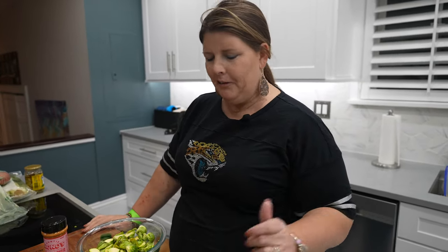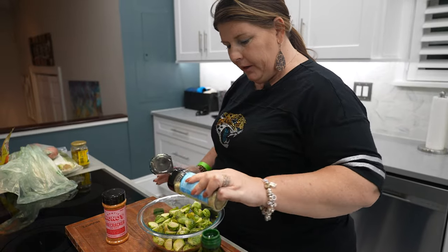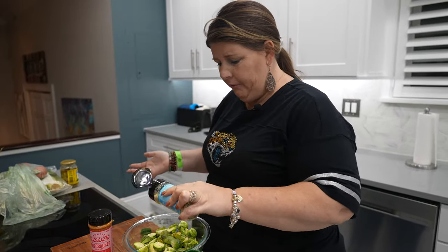I'm not really sure how it's pronounced — Auntie Nanos or Auntie Nono's — but you know! So I'm taking my Everything Seasoning and I'm going to put it on there, because you can literally use it on everything.